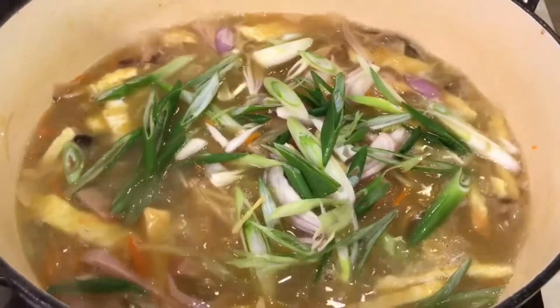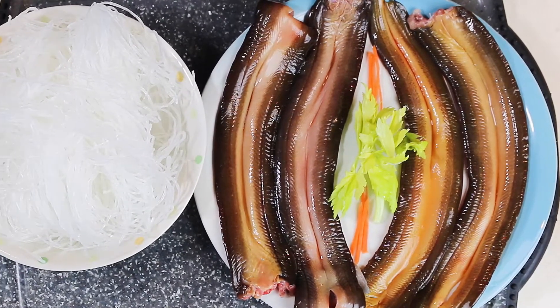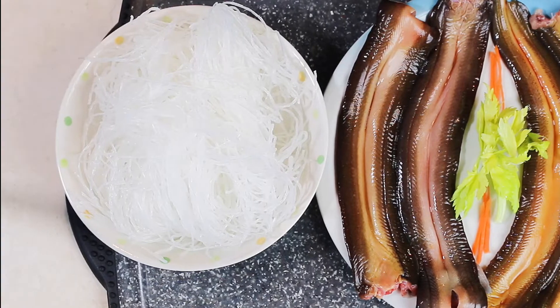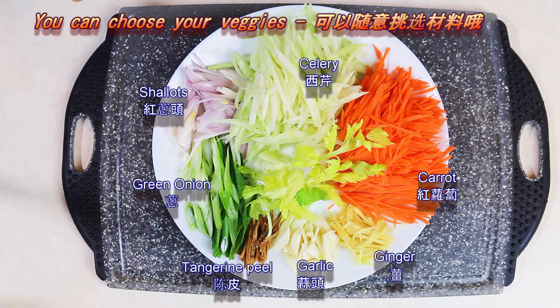Let's get started. Here I have half a pound of eels and two batches of vermicelli — called fen si in Chinese. It's a kind of glass noodle made out of beans, so it's very healthy.